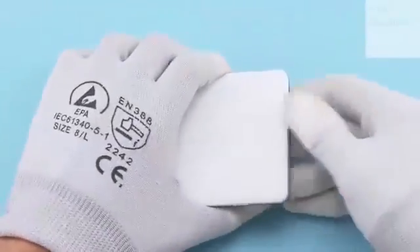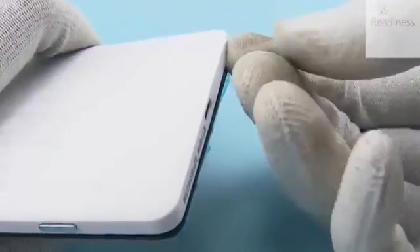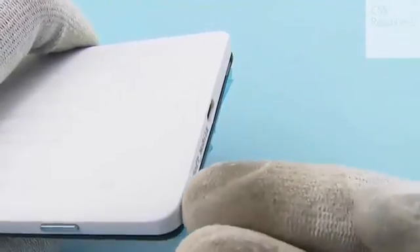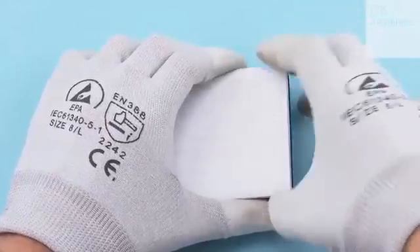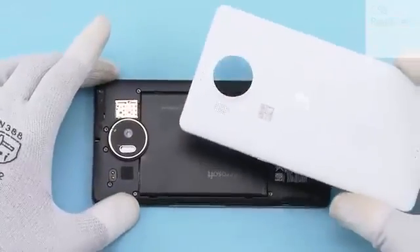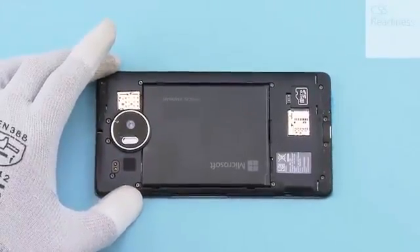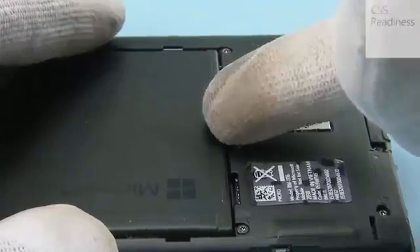Release the back cover from the bottom corners. Lift the back cover from the bottom end and remove it. Use the groove on the engine cover to lift out the battery.